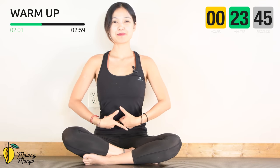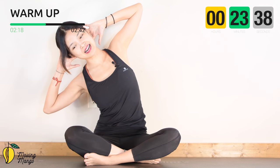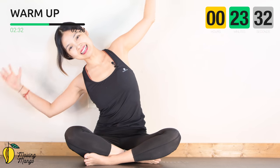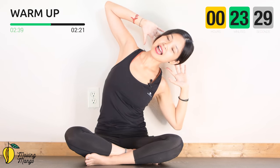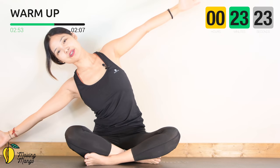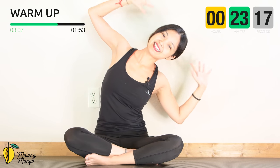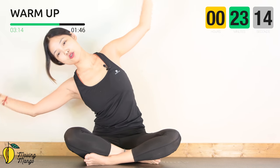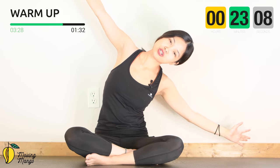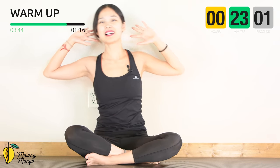Inhale, lengthen, pull the belly button in, bring your hands behind your head. Inhale, bring your arms and torso to one side, press your sitting bones down to the mat, lengthen your arms to the sides, then come back to the opposite side. Inhale and lengthen, then come back to center. Two more times each side with your own breath — do it slowly and keep breathing. Last one — inhale. I really love this stretching and warm-up movement because it works your whole arms, shoulders and waist at the same time. Slowly last time to the opposite side and come back to center.